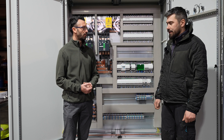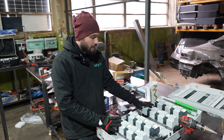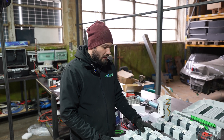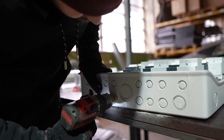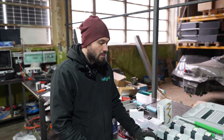This is the PV box. Here we'll have all the entry points of strings from the PV panels, and also the SPD for short circuit protection and safety reasons. And now we start to pre-wire this box.